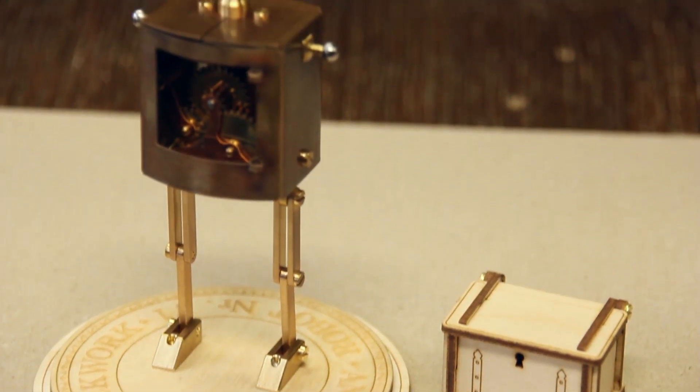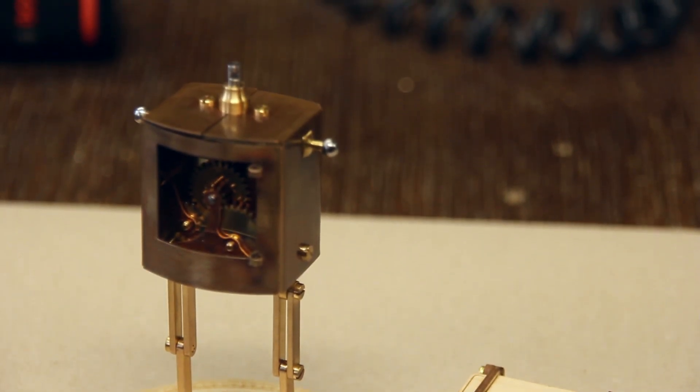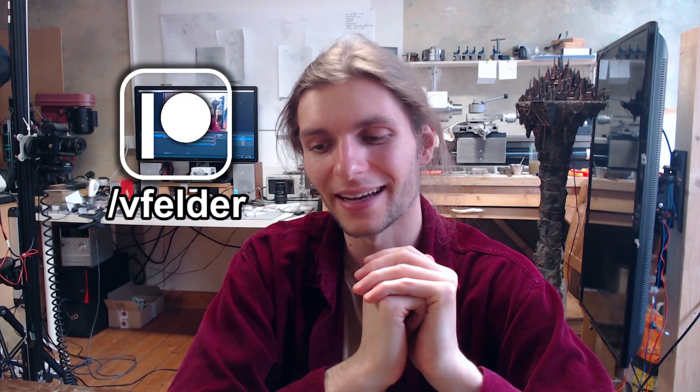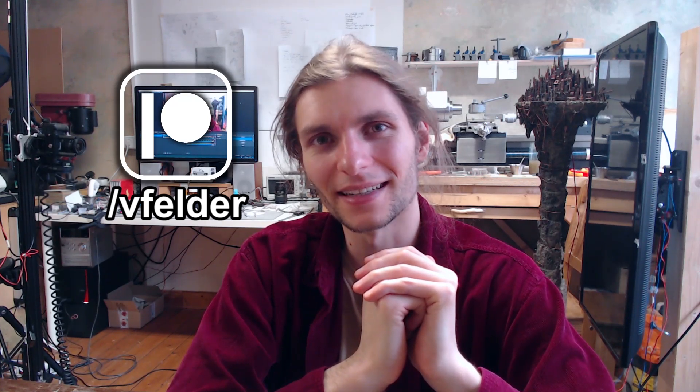I hope you have fun with that assembly. Next up will be the arms, I suppose. Thanks a lot for watching, and special thanks to all my Patreon supporters who really enable me to keep going and never stop trying new things — it's much appreciated. Thank you all very much, and see you next month — bye bye!